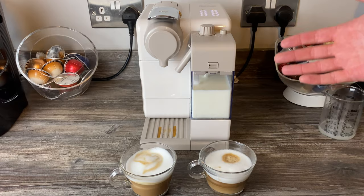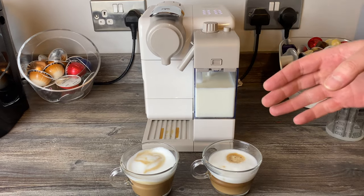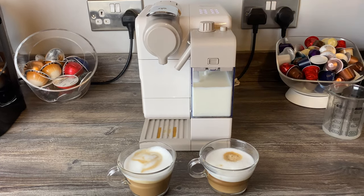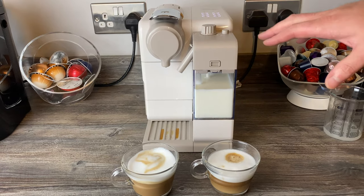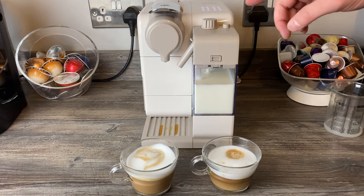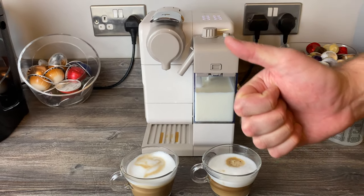Someone asked me to give it a rating out of ten, so seven it is. Do let us know your opinions and how you've found the machine. I've also got the Grand Latissima, Latissima Pro, and Latissima One — I'll be putting all four side by side in a future video. Thanks for watching, give it a like and subscribe, see you soon!